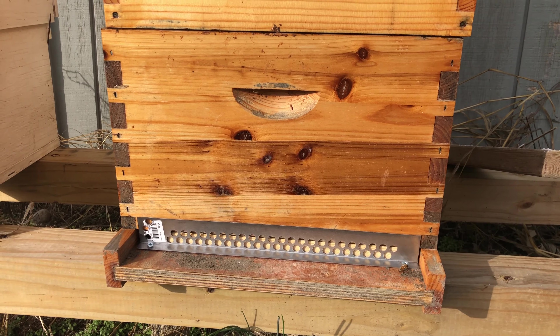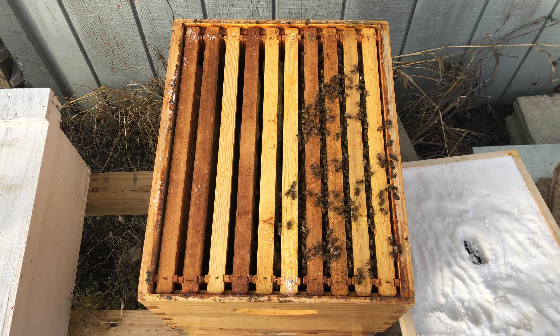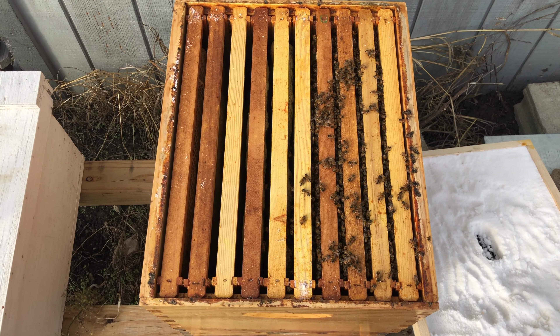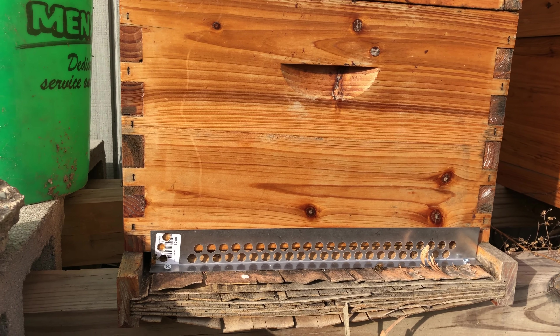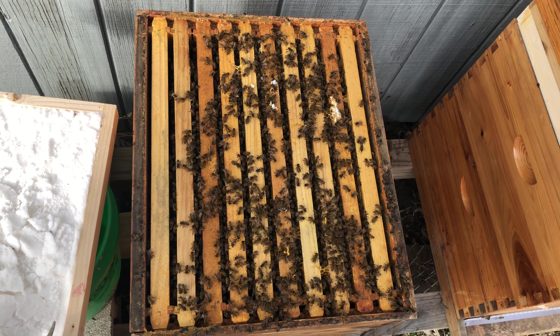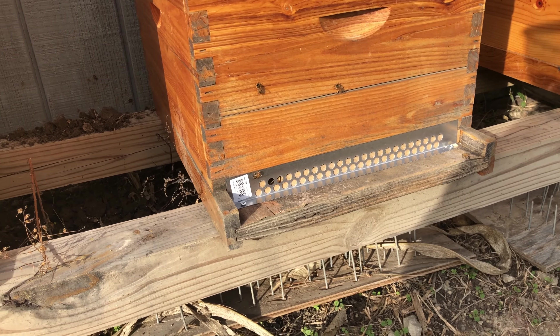This is the activity at the front of hive number four. I've got three frames of bees in there and there's a lot more capped honey. This is the activity at the front of hive number three, and this is what hive number three looks like. Front of the hive activity, hive number two.